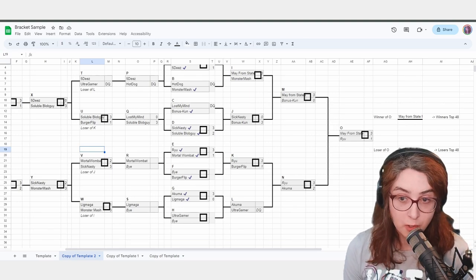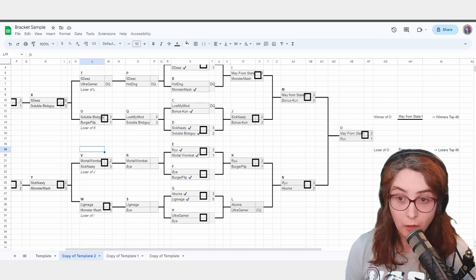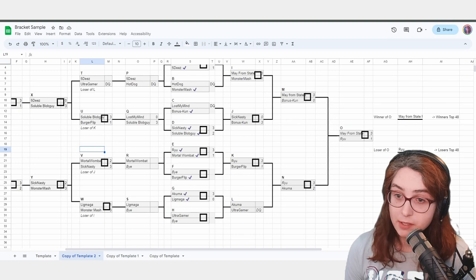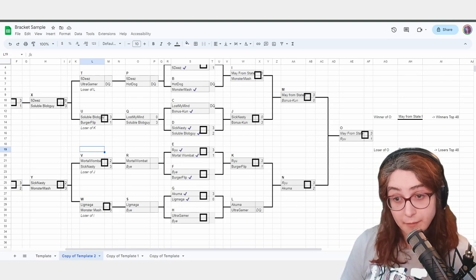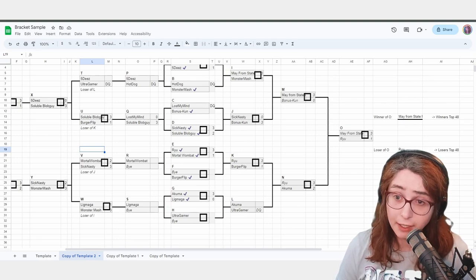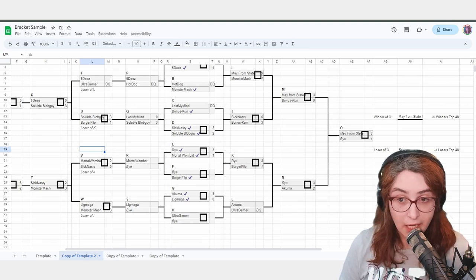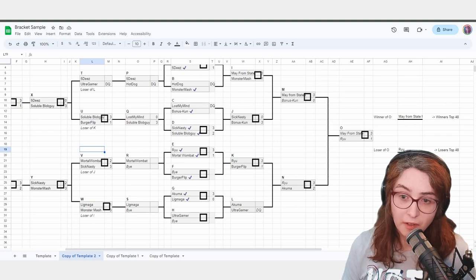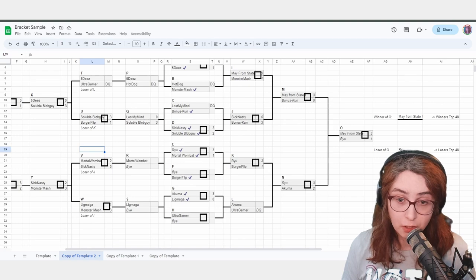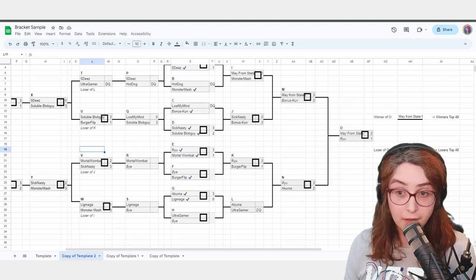Number four: players will come up to you with all sorts of things — they're human. They'll have to go to the bathroom. Sometimes players will cry in bracket or look distraught or anxious. Listen to them and be a human. Don't be heartless. Let people go to the bathroom, let people have their emotions. If it starts to delay the tournament, then we have an issue. Using this method, I can run a two-hour bracket in an hour — I've run them in 45 minutes, run a 32-man bracket in an hour and 15 minutes. You have plenty of time.